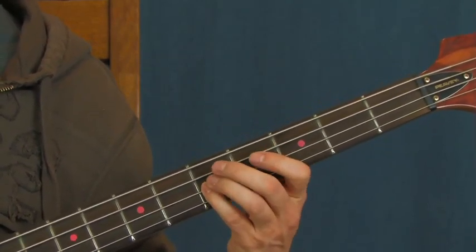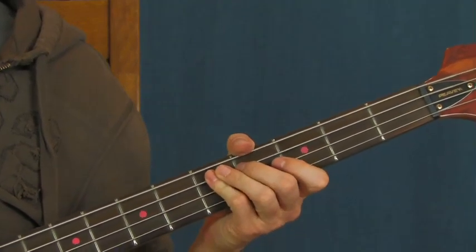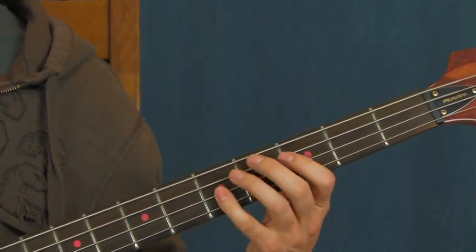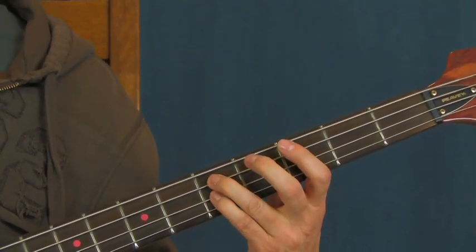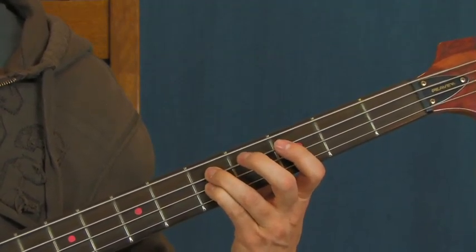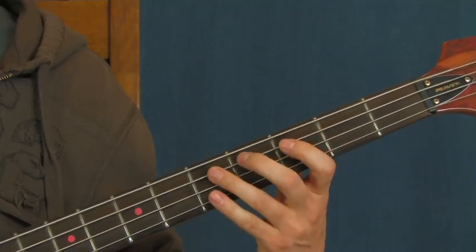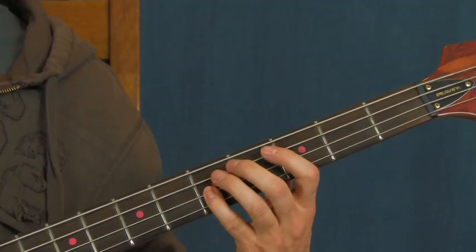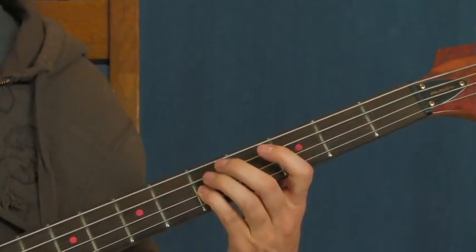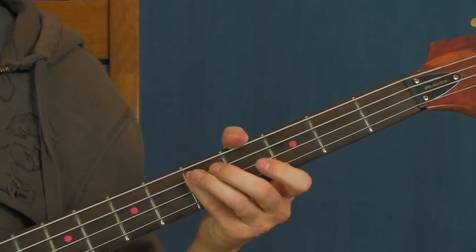You're going to hit the D string fifth fret twice, do a little ghost note, then second and third of the A, fifth of the E, and then fifth of the A, and then you're back to the main riff again. Then from there you're going to do something really cool: hit the fifth fret of the A string, fifth fret of the D, and then back to the fifth fret of the A string. You can even let those ring because they sound pretty cool together. Then you hit the second fret of the E and the fifth fret of the E, and then you're back into that part again on the fifth fret of the A string.